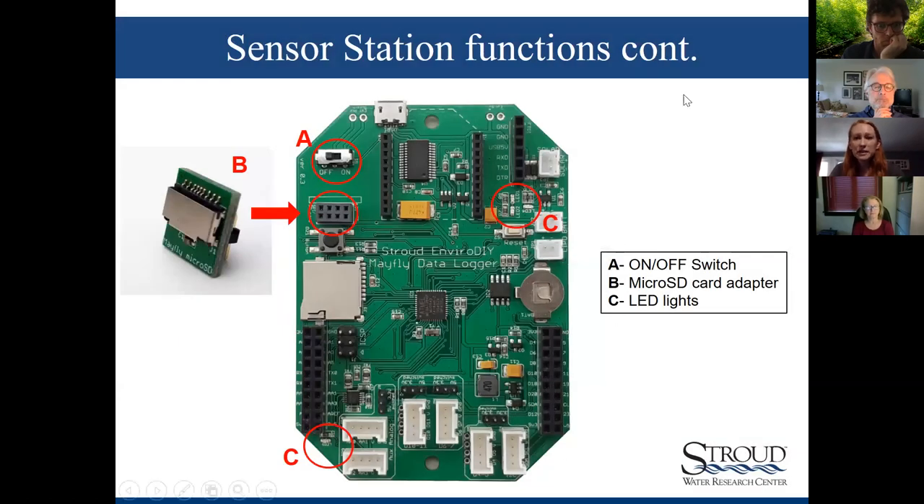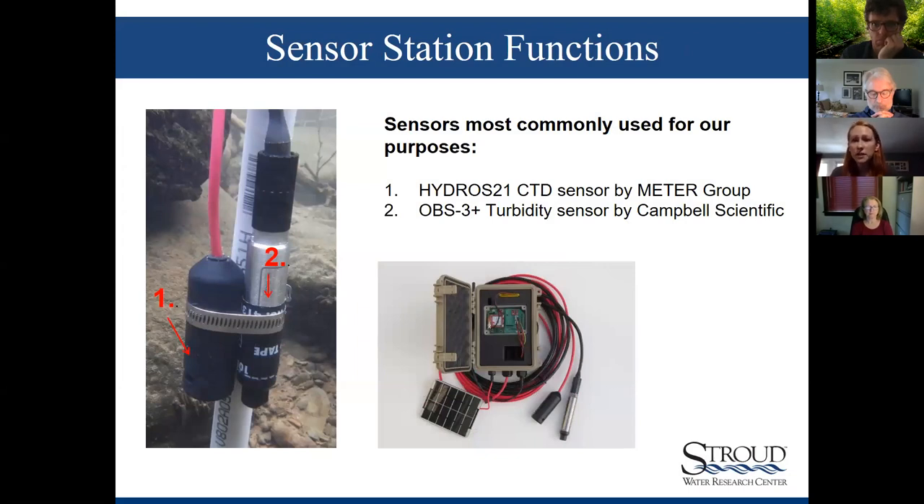A few things on the Mayfly to know when downloading data in quality control: A) the on/off switch; B) the vertical micro SD card adapter, where your memory card goes; and C) some LED lights — getting familiar with those lights will help you in troubleshooting. The board can look overwhelming to someone new, but if you focus on those main parts it'll help when you're working with it.